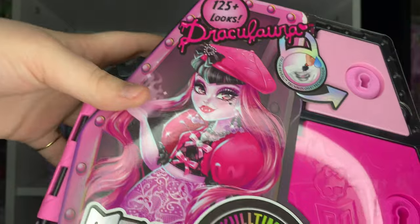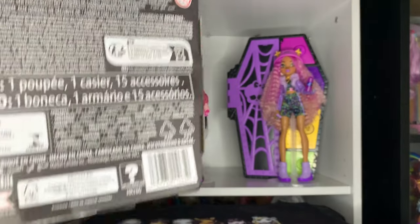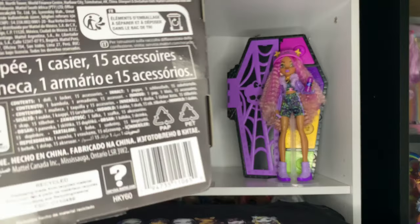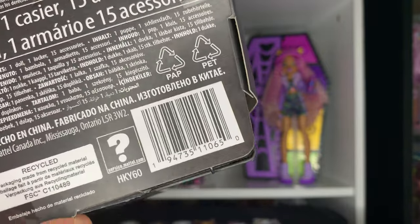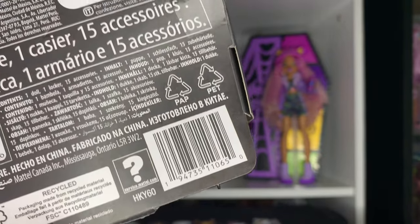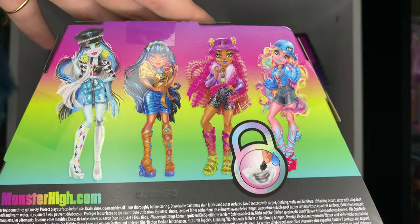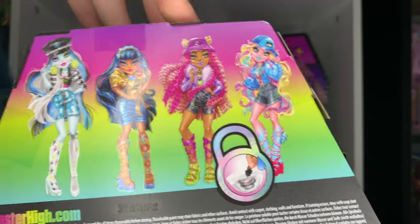There's a better look at her beautiful artwork. Moving on to the back — there's her barcode, which you can use at your local Walmarts and Targets. The back of the box is mostly just legal info, but at the top we do have the artwork of the other ghouls: Frankie, Cleo, Claudine, and Lagoona.